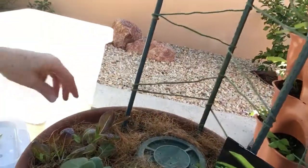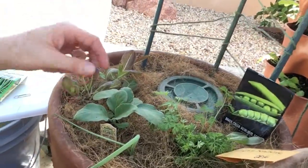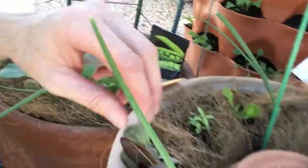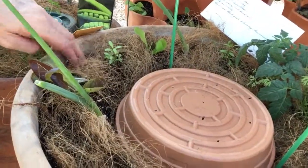I put the coconut coir on both just to shade and also to provide some support for the young plants. It really does a good job of holding up and supporting the young plants, plus it's going to help when all of these other little seeds that I planted emerge.